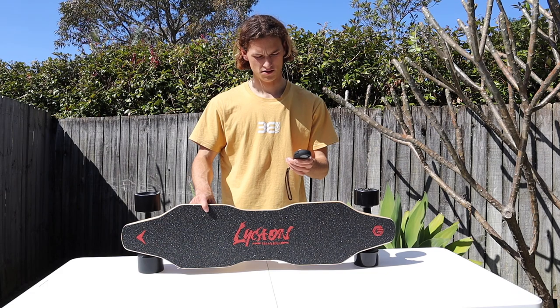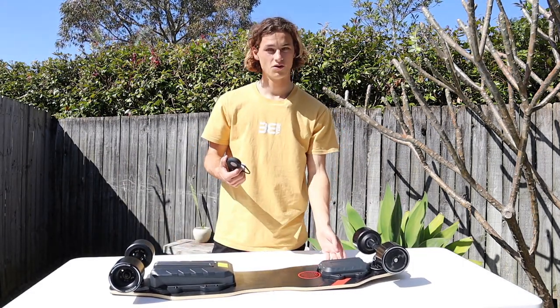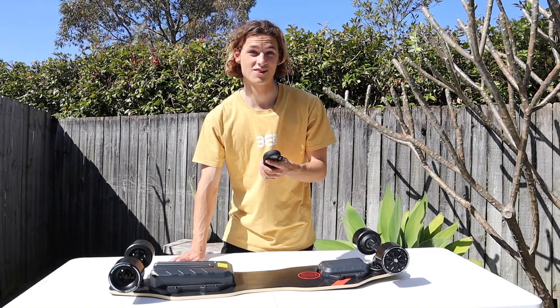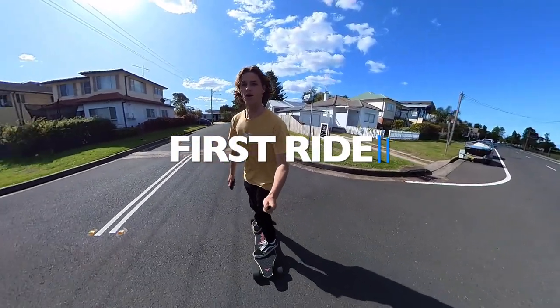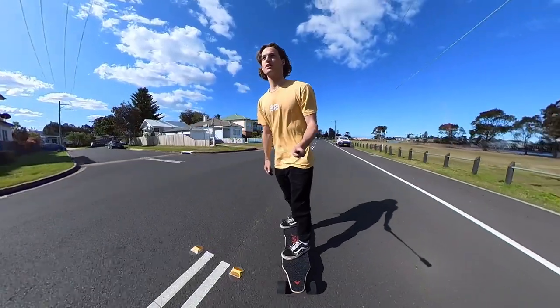We are turned on - alright, she's on! You see that, 39 kilometers an hour - we'll have to test that out. We're on pro mode and we're just going to test her out, see how it feels.